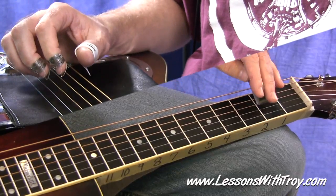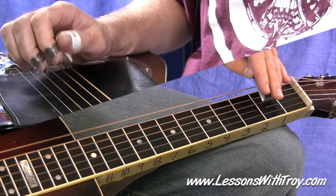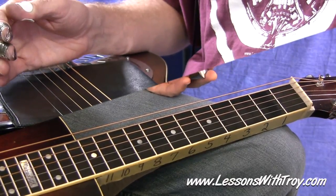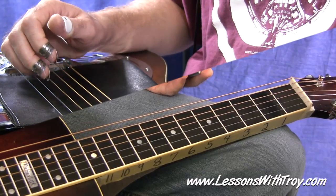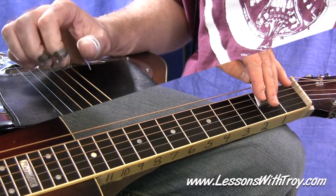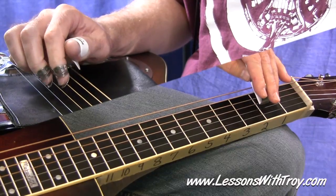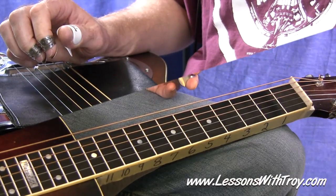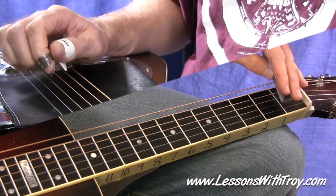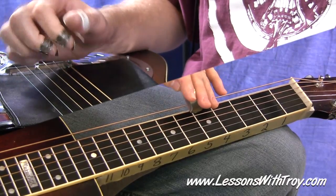Measure three is pretty easy because it's exactly like measure one — just let that open fourth string ring out. Now measure four: you're playing thumb and middle finger on the sixth string and second string, first fret second string, open first string, first fret second string, and back to open sixth string. You could let that ring out if you wanted to.